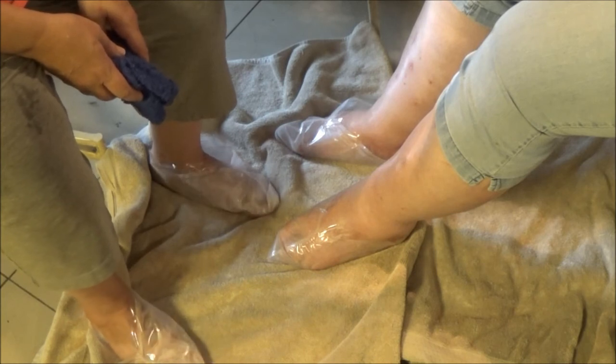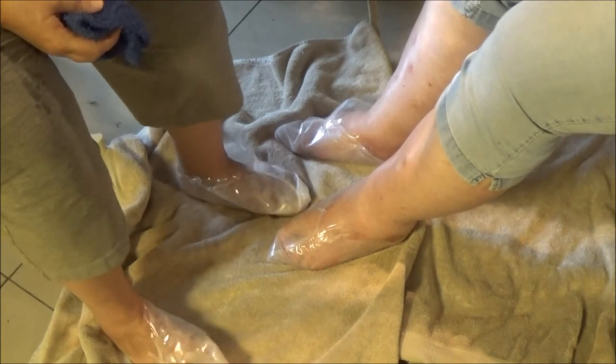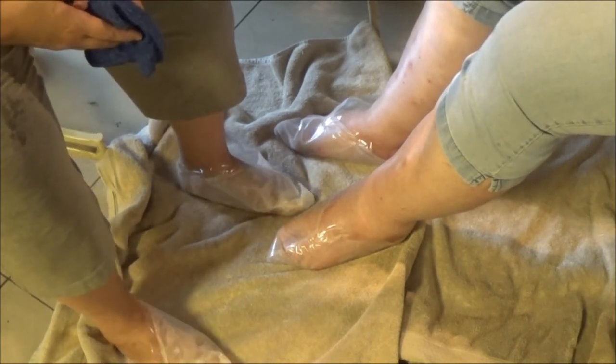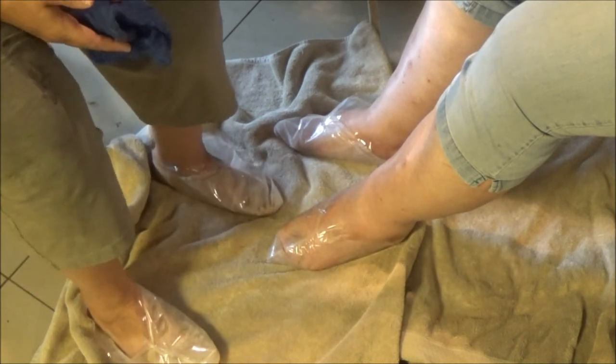You can sit and watch TV and relax with them on. I wouldn't lay down with them on though, because the liquid will leak out — as you saw when I raised my foot, it came out a little bit.